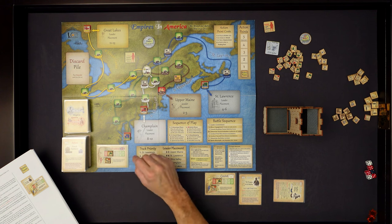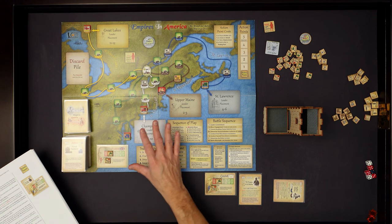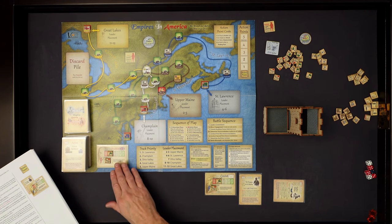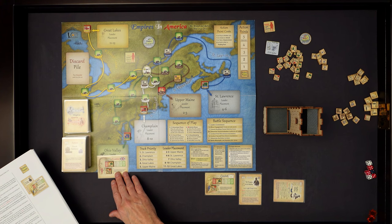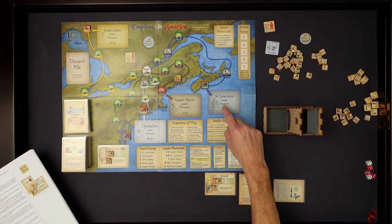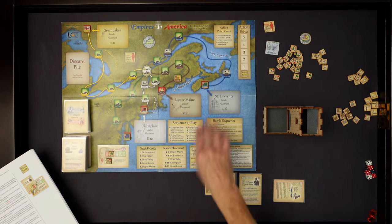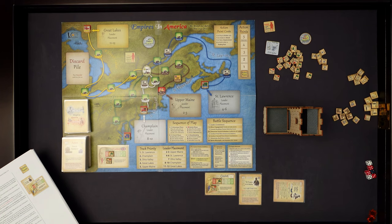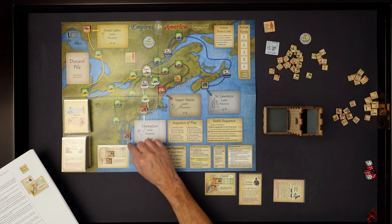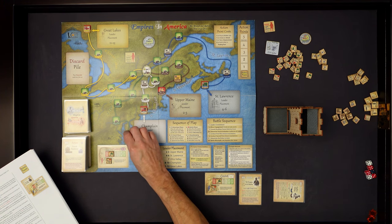You're going to have five tracks where the British will be coming towards Montreal. The tracks are the Ohio Valley, Champlain, Upper Maine, St. Lawrence, and the Great Lake. You have five tracks coming into Montreal and you are trying to stop those English forces from advancing. If they get into Montreal, it's game over - typical States of Siege game. To set the game up, you put out these five army markers to track the movement of the English.